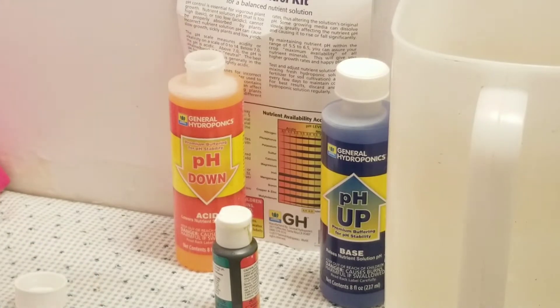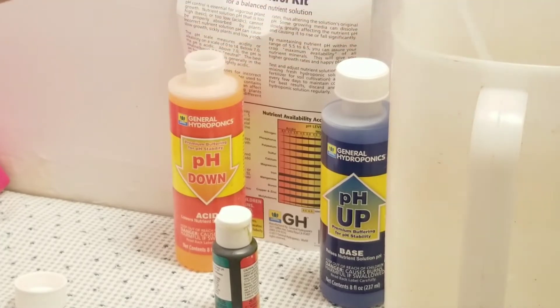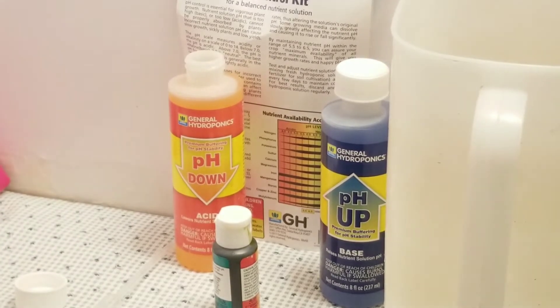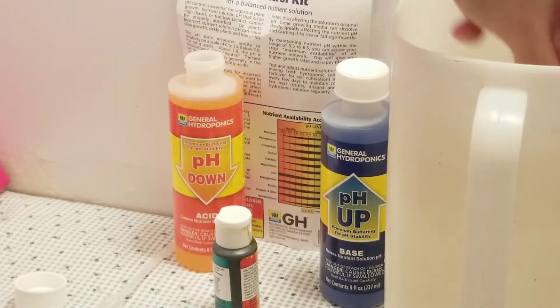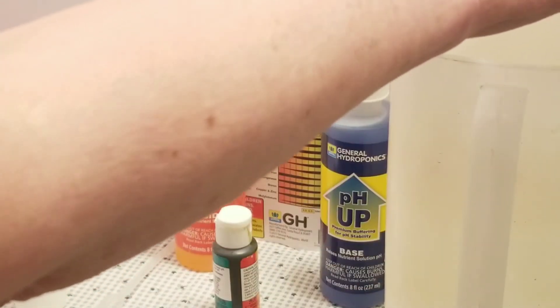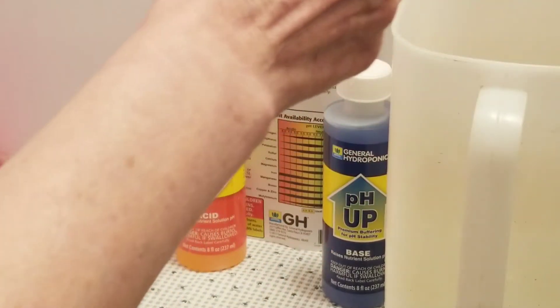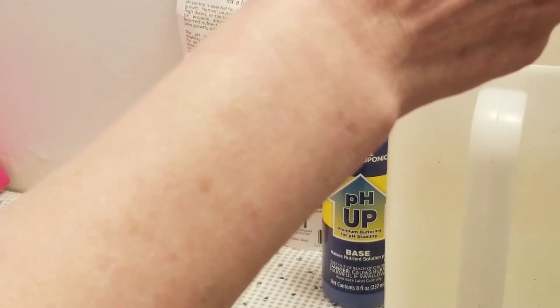It doesn't take a lot. I don't know if you can see that — we're going to test it again because I wouldn't have been happy with that. I try to pretend like I would be, but I really wouldn't. I'm going to dump this out and try again. Sometimes the different products can hurt your plants even if you're already not pH-ing your water — it could be harmful to your plants, or you won't be getting the best benefit out of your plants.